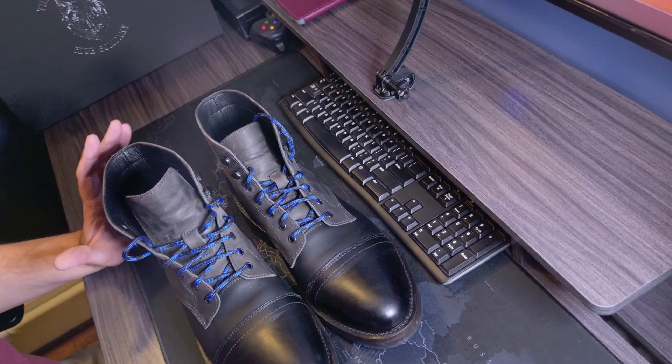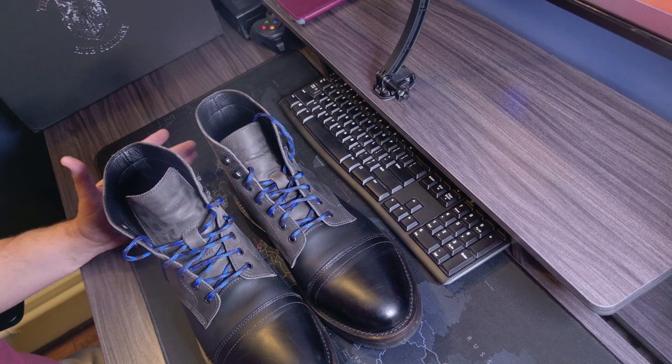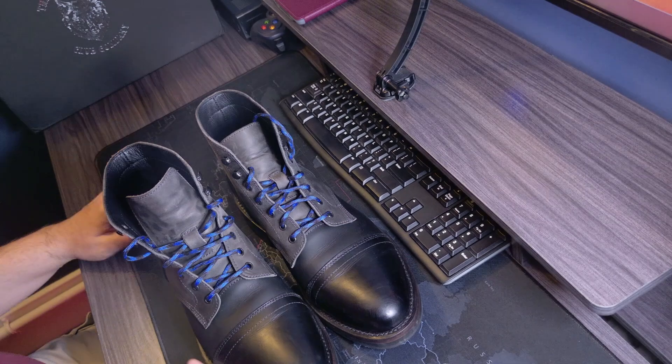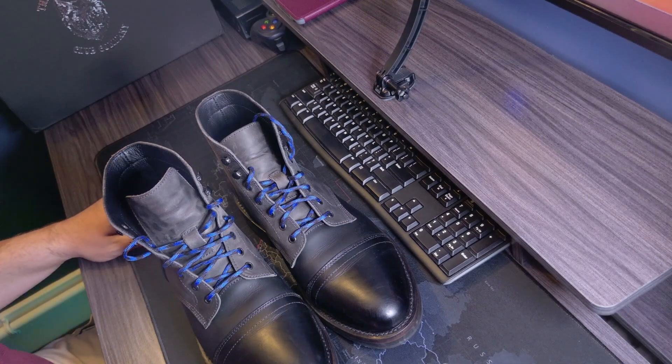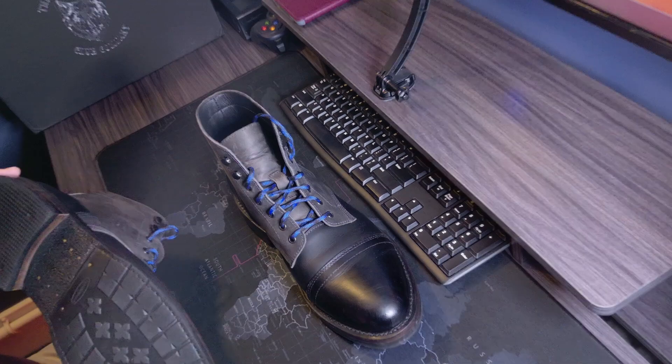Boot comfort: they are comfortable right out of the box, not much break-in wearing needed. I wore them for about six to seven hours the other day and no pain or anything — you didn't get that sense of 'man, I need to get these boots off my feet' the way that happens with new boots.